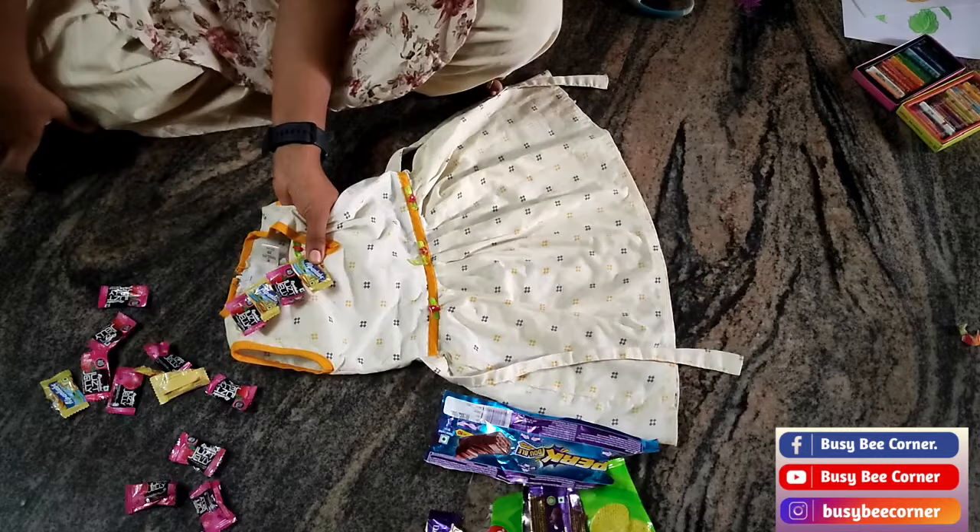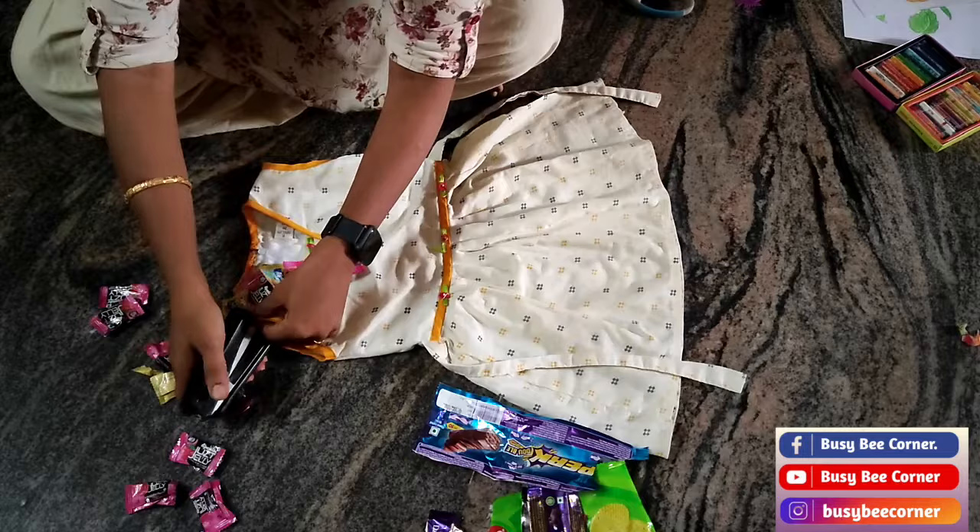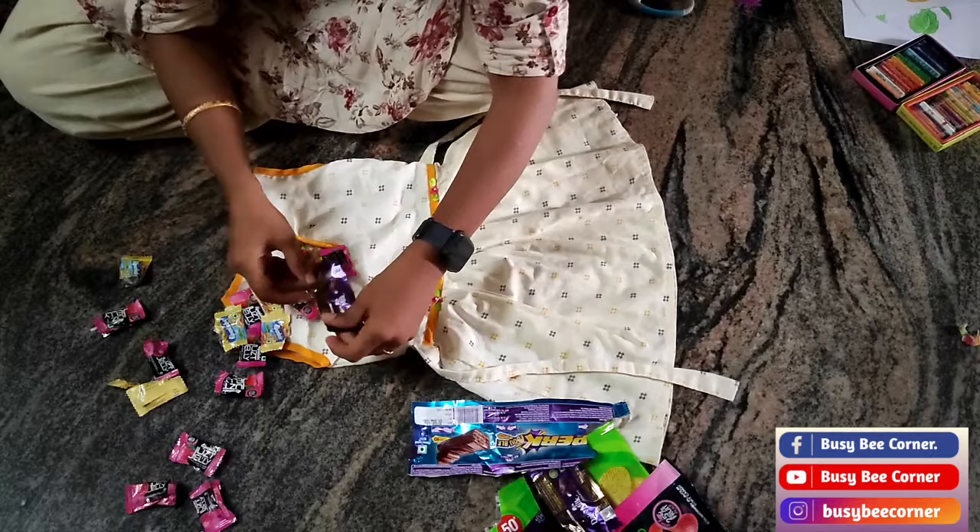My first concept is healthy food, healthy life. For this I stapled junk food wrappers for half of the dress.